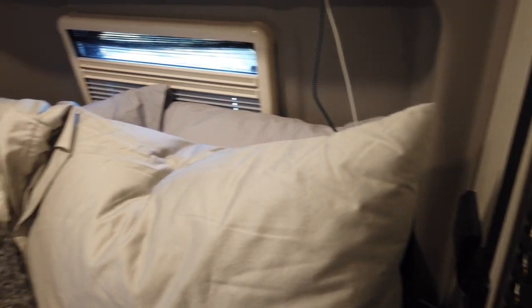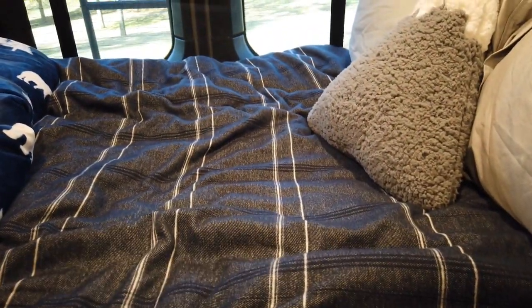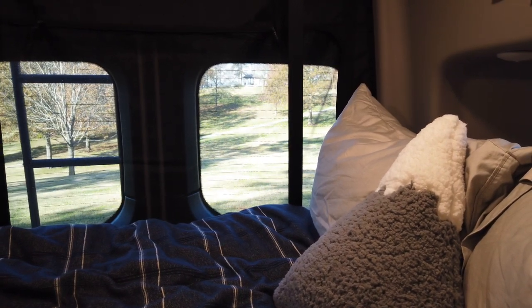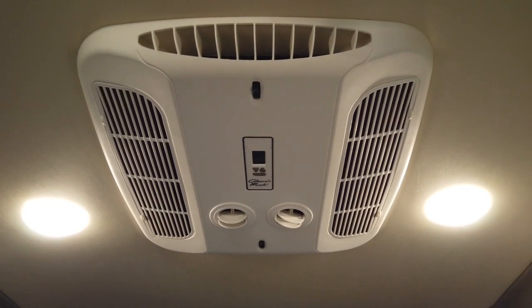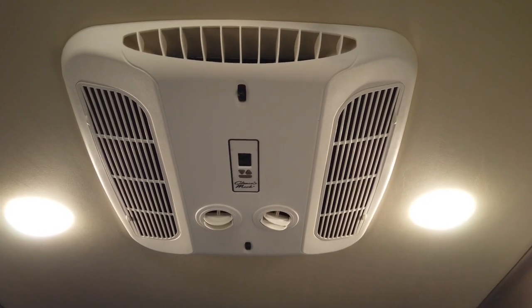We found the bed to be very comfortable — I got a nice cushy mattress cover and we've spent several nights without any back or neck pain. We can't say much about the air conditioning since it's been cold since we bought it. We did have the dealer install a soft start so I can use a smaller generator without tripping the breaker on the AC unit.